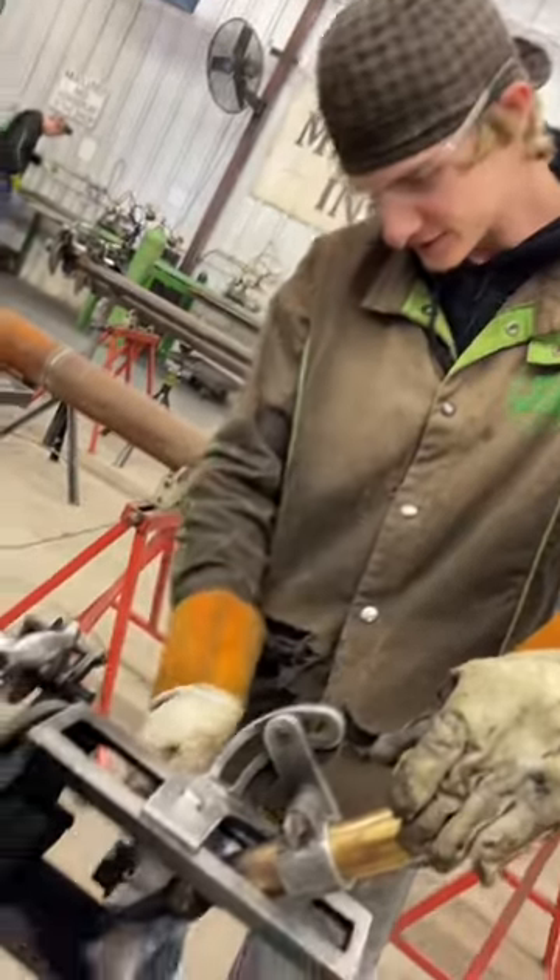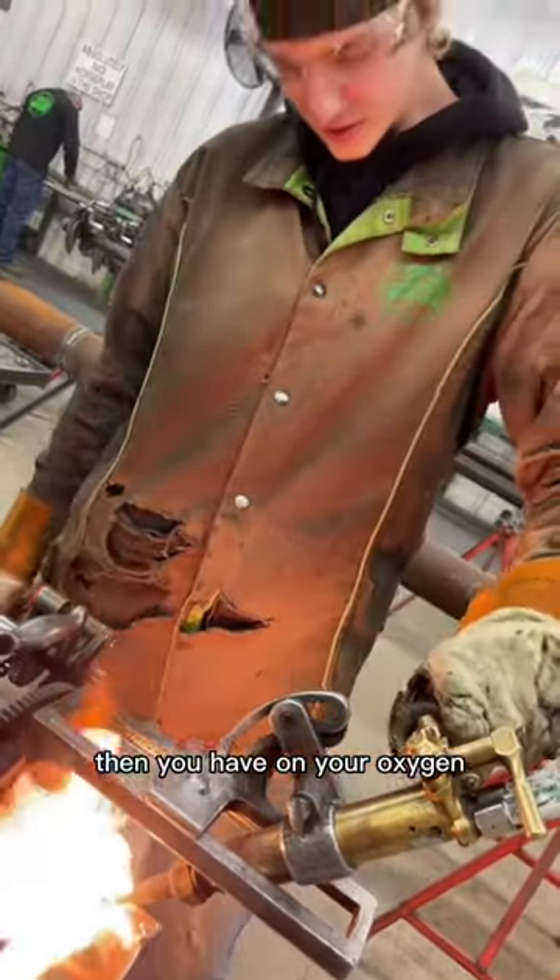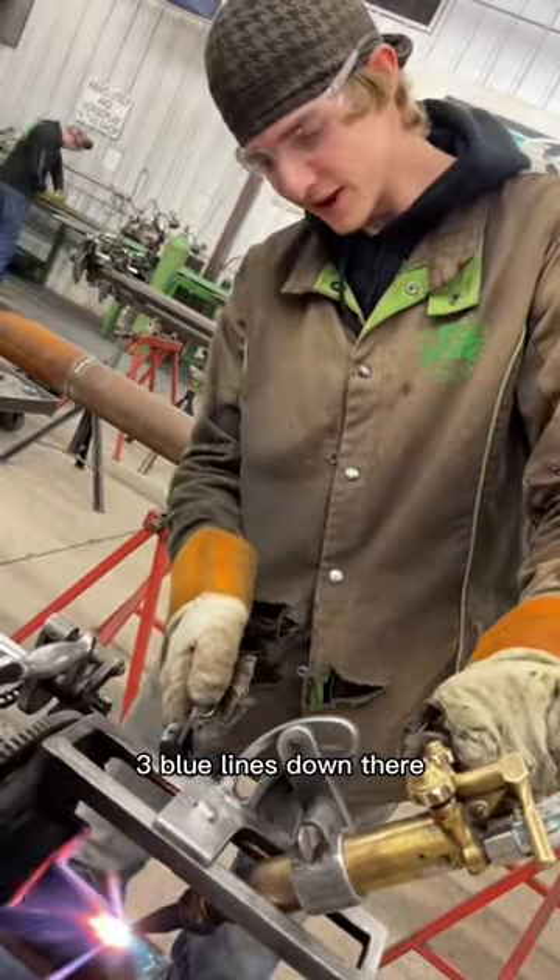First, you've got to crack your cellulose. Then you're up with your oxygen. How do you know when your oxygen's set? There's three blue lines down there.